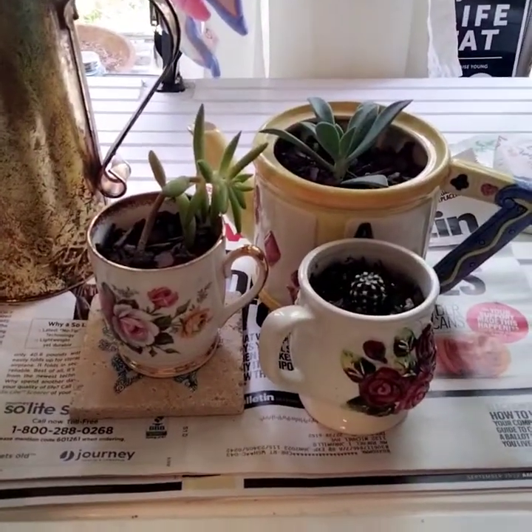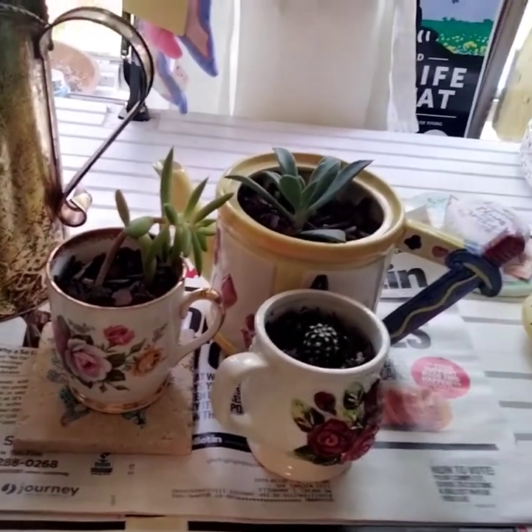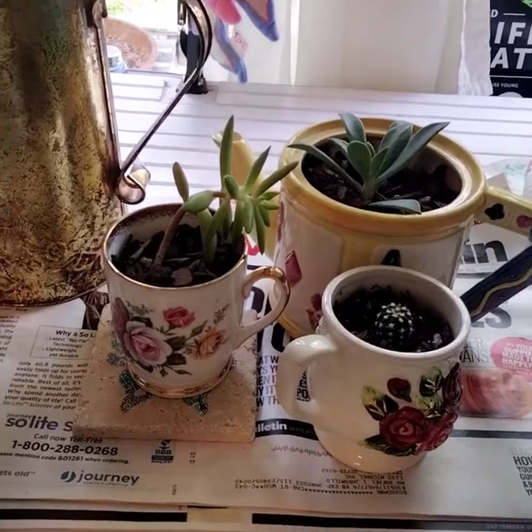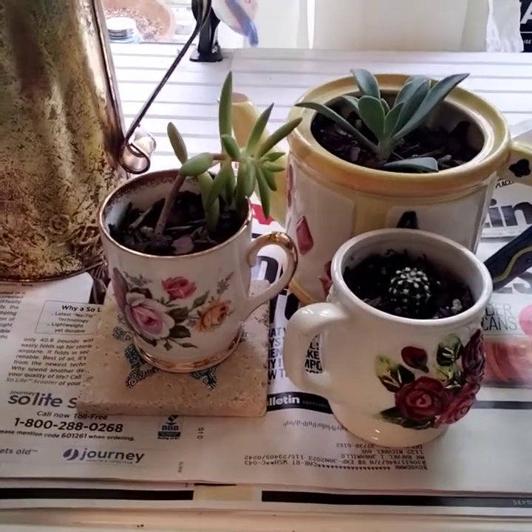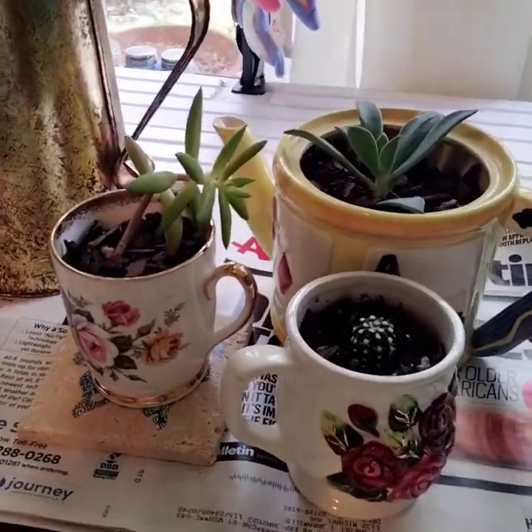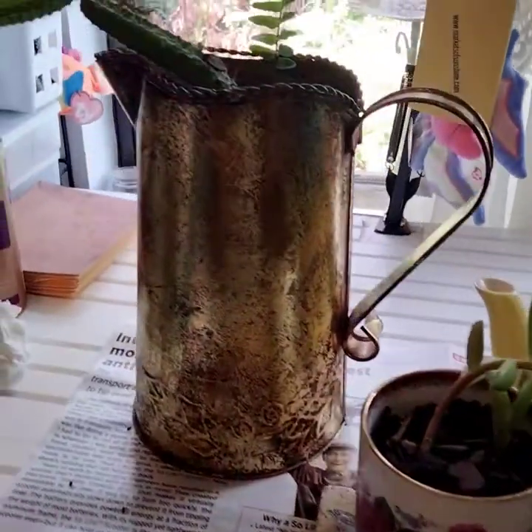Hi, welcome to Markets of Sunshine. This is Marcia and today we're going to make some beautiful succulent planters using teapots, teacups, and pitchers.